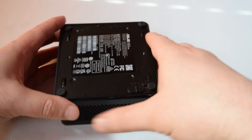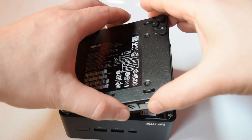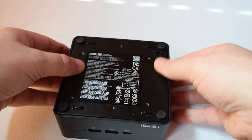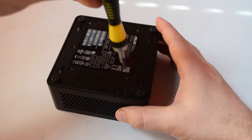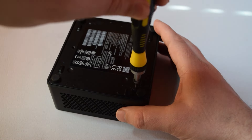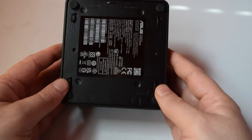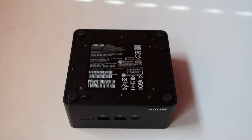It comes default unlocked, so I'd recommend you lock it either after you've done any internal work you want to do, or before, just in case you forget. Otherwise you could pick this up and the back comes off. It's also not a hinge, so putting it back on is a little bit delicate. I've gone ahead and locked it into position with a flat head, and it is now locked. It's a pretty good mechanism — much better than having to unscrew a bunch of screws. Very cool, and this is a nice feature from ASUS.